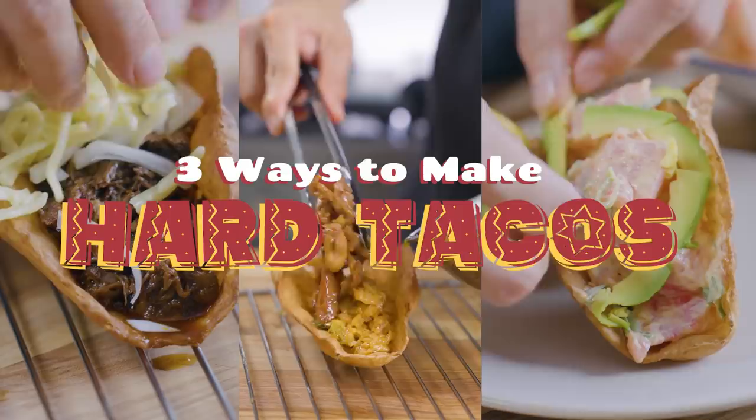Hi, I'm Erwan and today I'll be showing you how to make hard tacos the way I really enjoy. While researching these recipes, I completely realized that a lot of Mexicans actually don't consider hard tacos proper tacos.